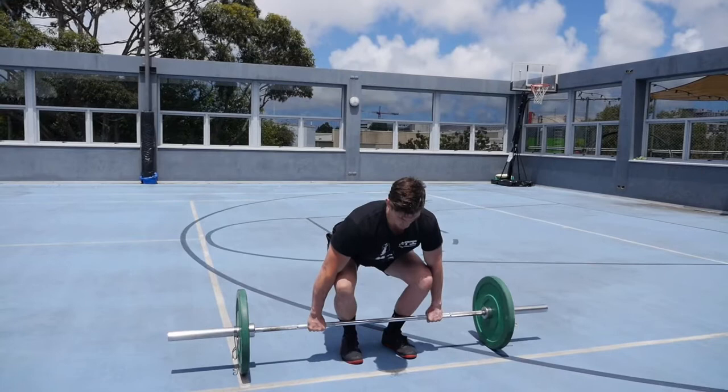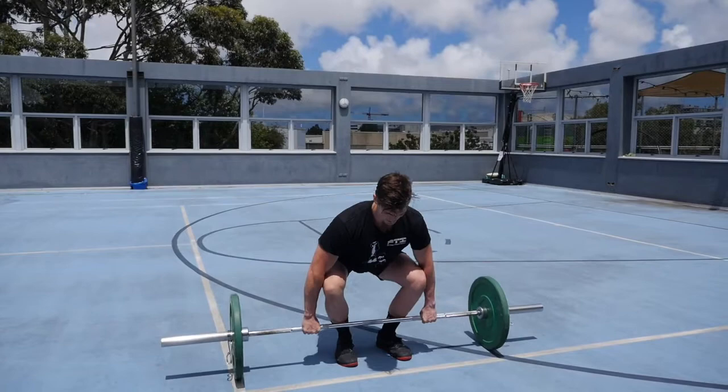Hey, I'm Scott from FTI. Today we're going to show you an advanced barbell complex. We're going to do five reps of everything. We have our Olympic deadlift.